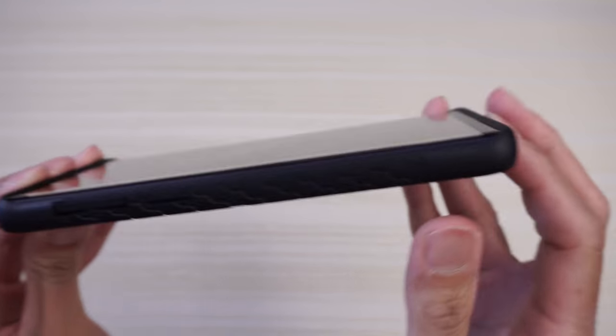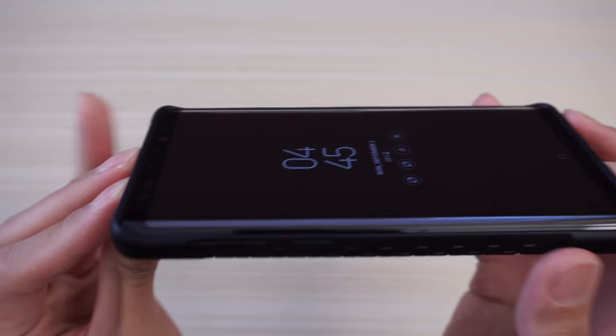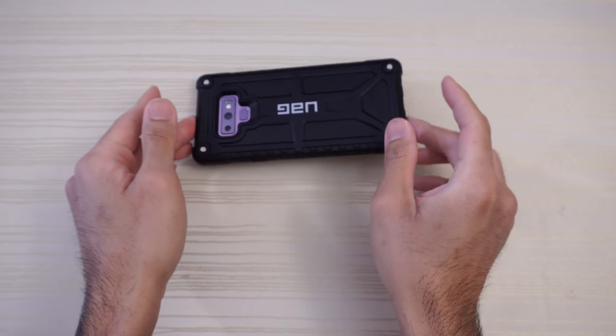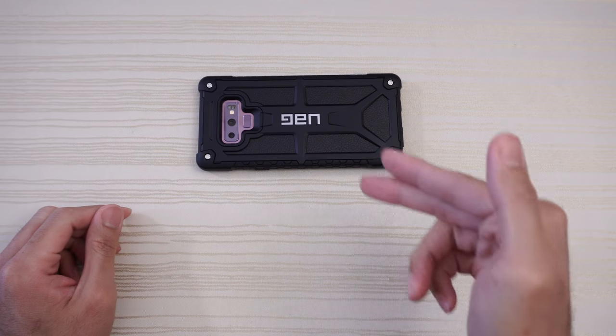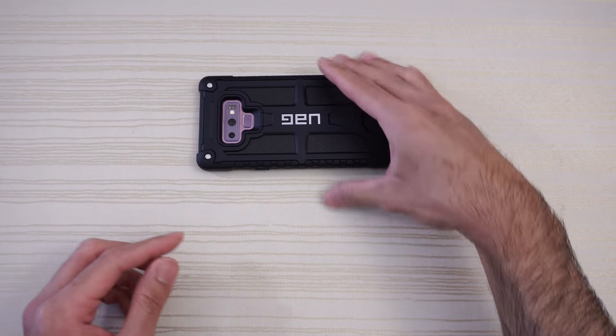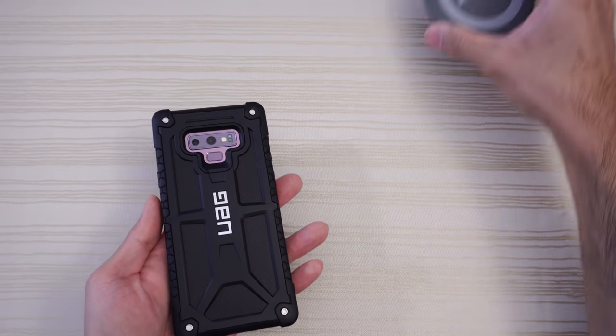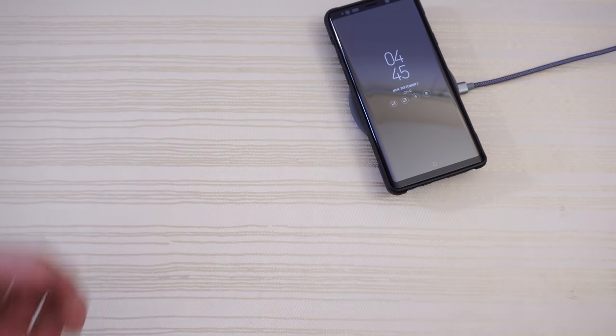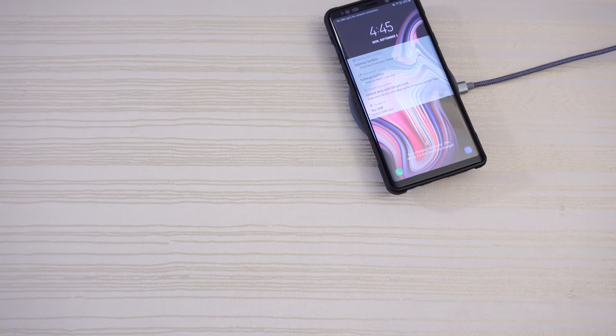Taking a look at the front lip of this case, you get a good amount of front lip. So when you lay the phone flat on a table, the glass will not touch the surface. If you have a tempered glass, even better. Let's check out the wireless charging — lay it down on the pad and it's fast charging wirelessly.